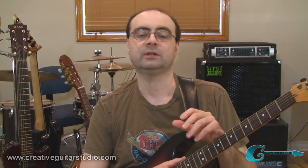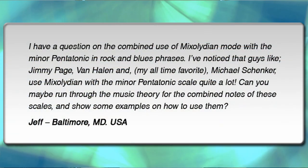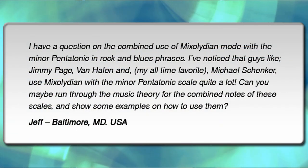Mixolydian mode — it's a very cool sound, and this was suggested as a video topic by Jeff. He's out in Baltimore, Maryland, and he wrote in with this question.